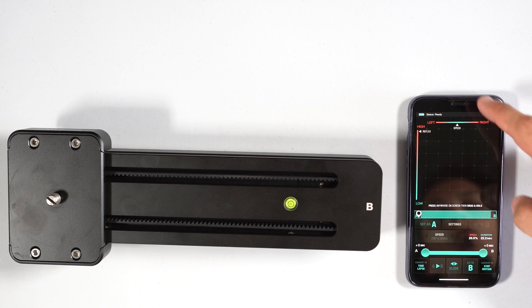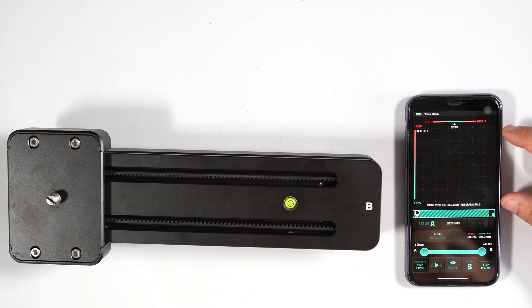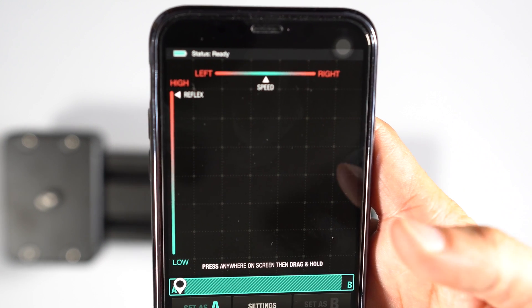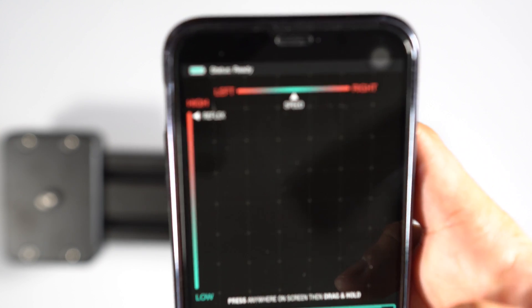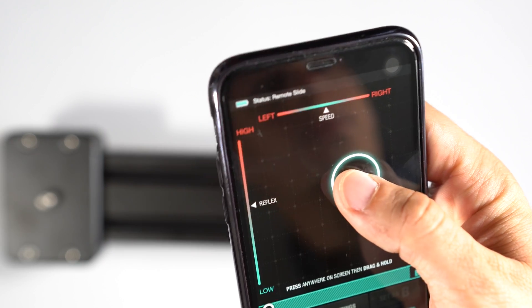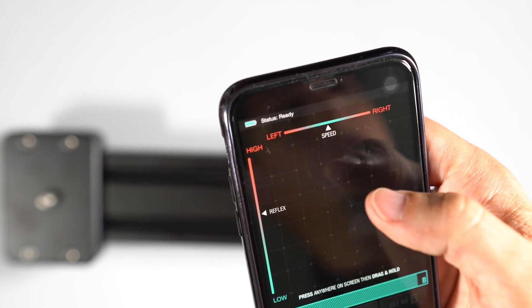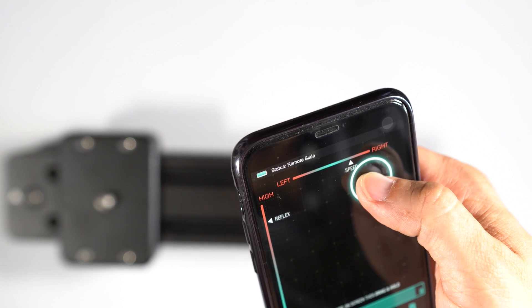In the first layout of the app, at the very top there's a panel you can manipulate with your finger. You've got left and right and top to bottom — high to low. You can tap on any part of the screen and drag to control the slider, adjusting how fast you want it to go. Tapping at the top lets you go up or down, and you can drag to set the speed of the slider.